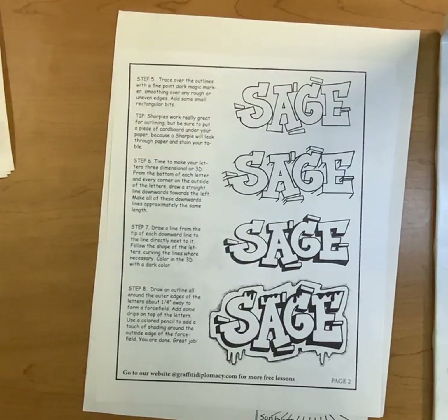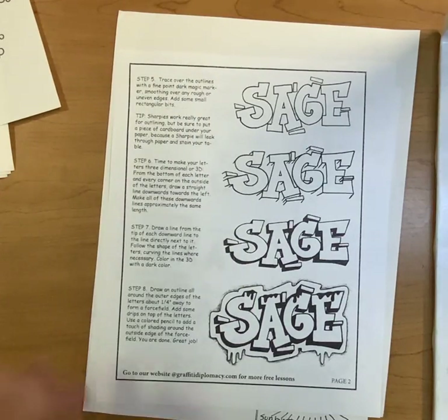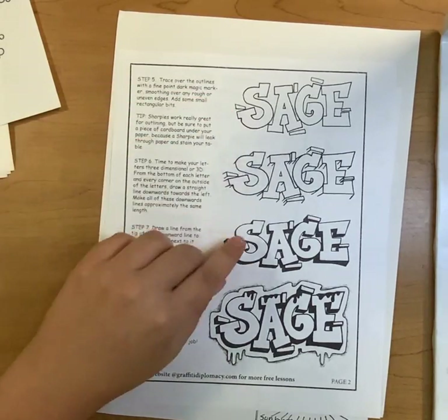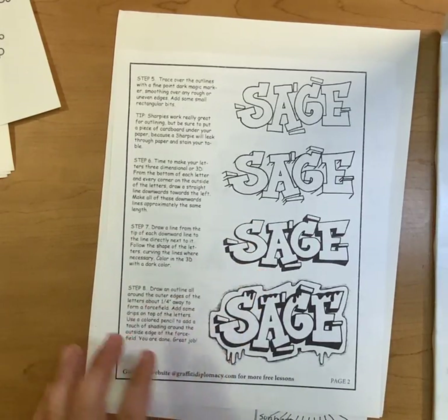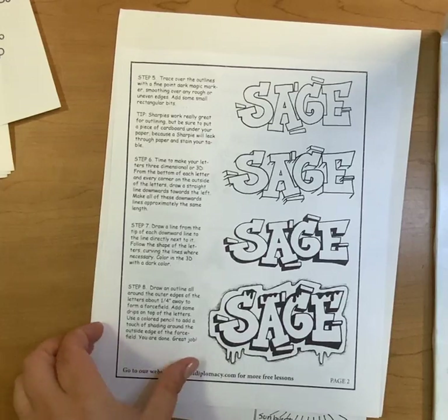You can go even further and make your letters three-dimensional. You draw your regular letters, outline them to make block or bubble letters, then extend the corners and color in the shadows. Then you can add the halo and the drip if you want to.